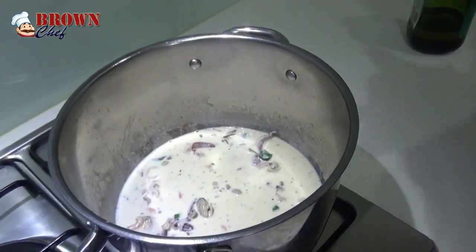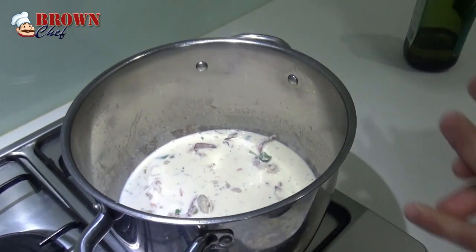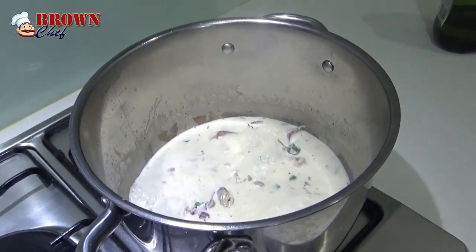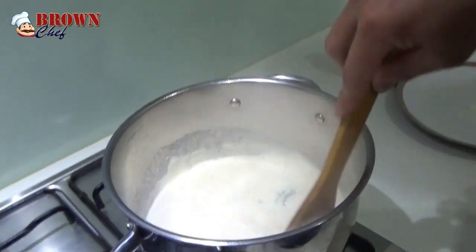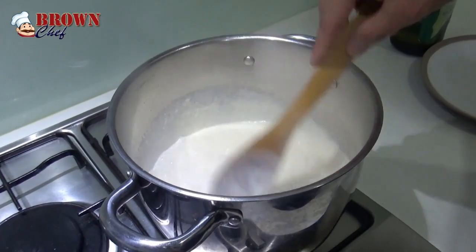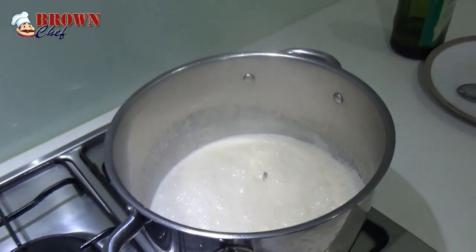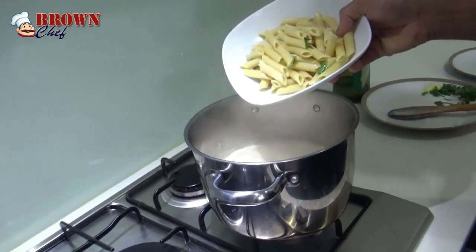People call this dish seafood marinara, or seafood with white sauce. As you can see, the sauce is bubbling up.